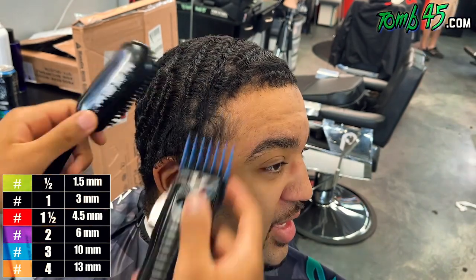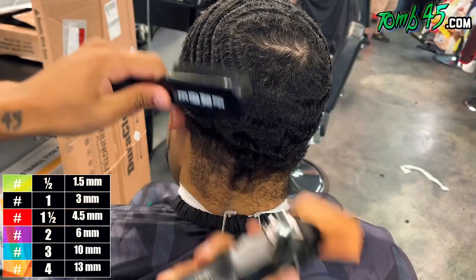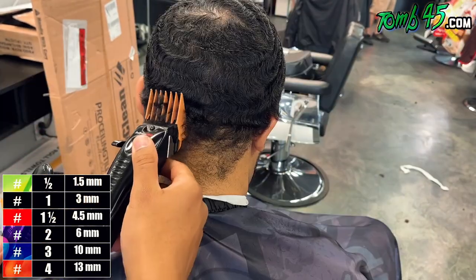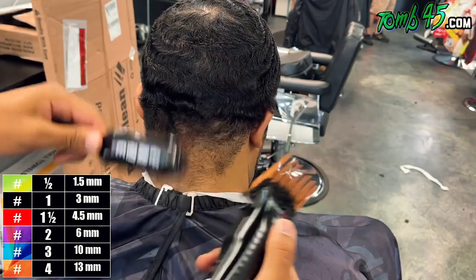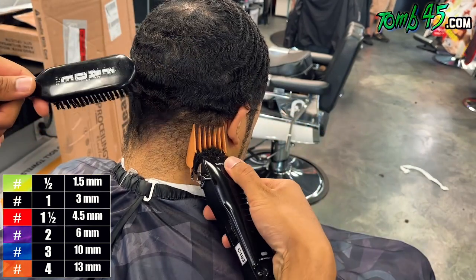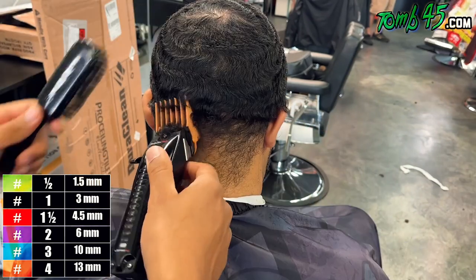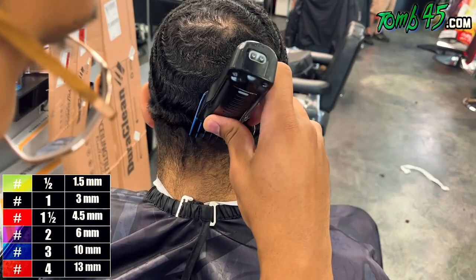Especially here and around the vertical bar, you definitely want to be careful because it's not as full everywhere else. So I'm going with a number three against the grain because a number three typically will leave the hair dark. And then here in the back, as we go up past the occipital bone, I went with a number four because I could see the hair curling up a bunch. Look at his neck taper — that is an intimidating neck taper because it grows so many different directions.